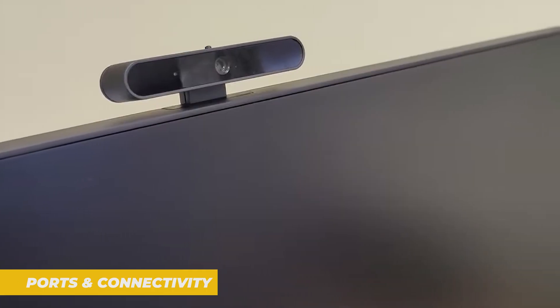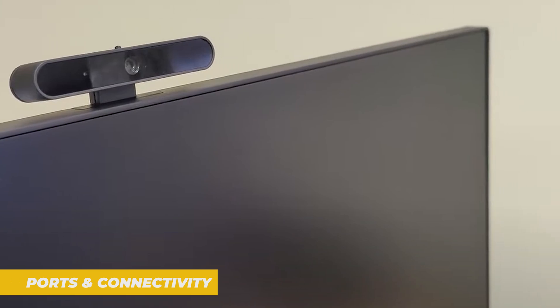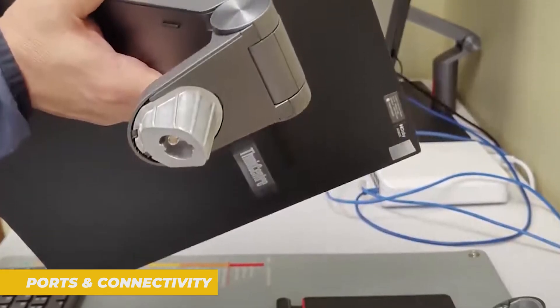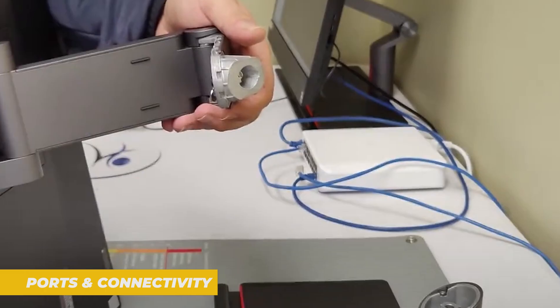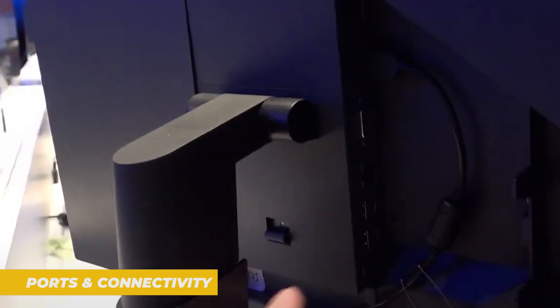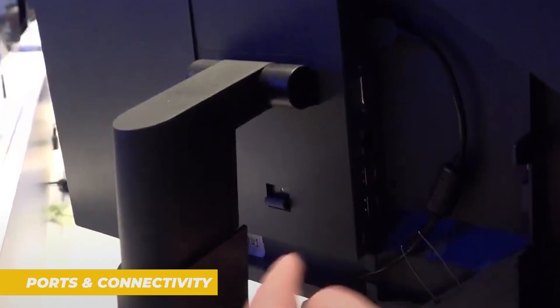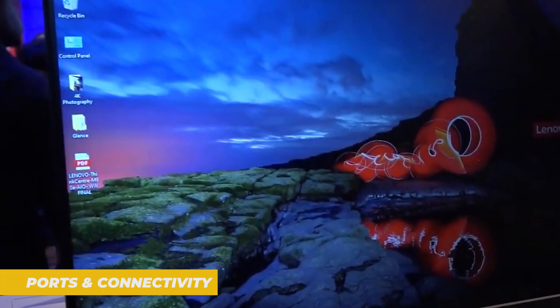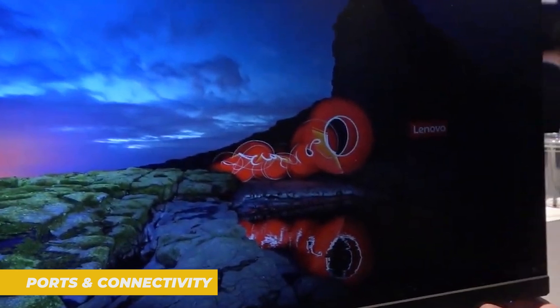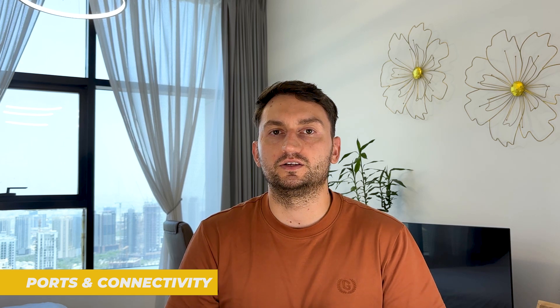Even though it's an all-in-one, Lenovo didn't skimp on IO. You're getting a full lineup — USB-A, USB-C ports, HDMI in and out, Ethernet and even a headset combo jack. Everything you need to connect peripherals, external drives or dual displays is here. The HDMI-in port is particularly nice — you can use the M90A's screen as an external display for another device like a laptop, adding great flexibility in tight spaces. The SD card reader is missing, which might be a downside for creatives or photographers, but for most business users the port selection hits all the key notes.